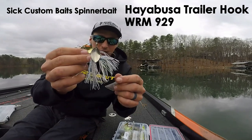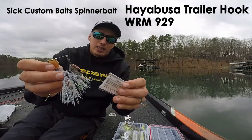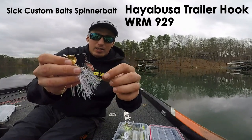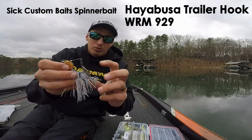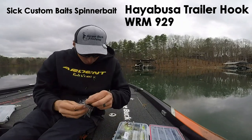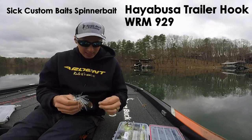I'm going to put it on the back of this spinner bait — this is a sick custom bait spinner bait. What the trailer hook does is hang off the back end, and when the fish comes up and short strikes, just nipping at the skirt, it'll actually hook that fish when a lot of times you would end up missing them and just see them roll on it.